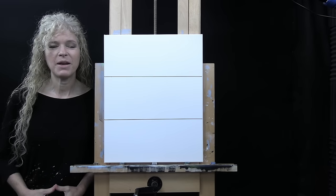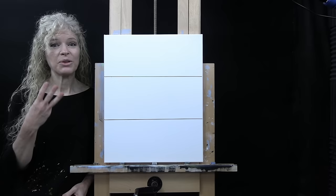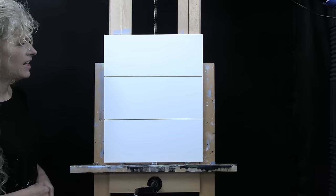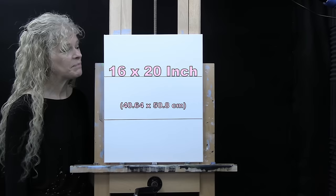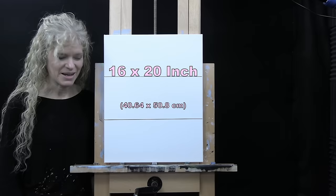Hi there, I'm Michelle the Painter. Today I'm going to be teaching you how to paint mountains three different ways. I have a 16 by 20 inch canvas set up here that I've divided into thirds, so I can give you three different ways to paint some nice simple mountains that can definitely add some interest to your landscape paintings.